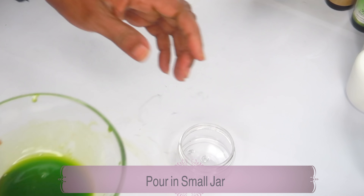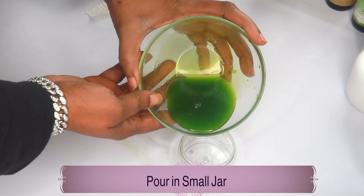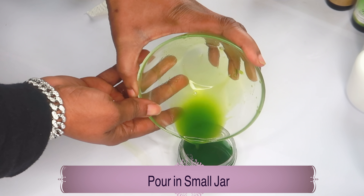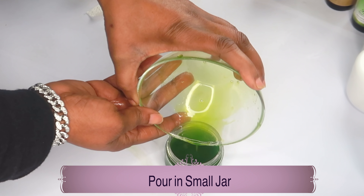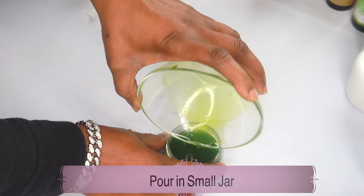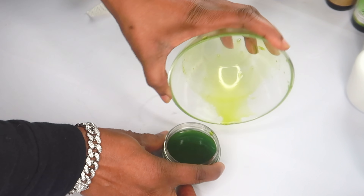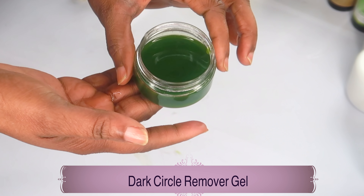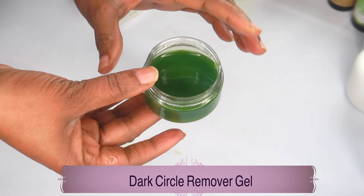Now let's reach for our storage jar and pour our parsley gel in — it is very jelly-like, and it's going to get even thicker when you place it in the refrigerator. So here you have your dark circle remover, eye bags, and puffy eye gel.